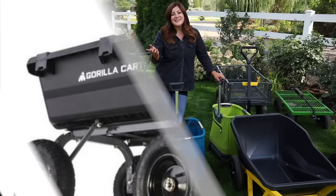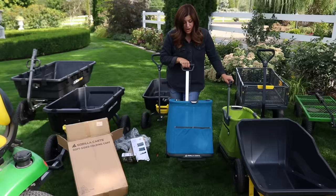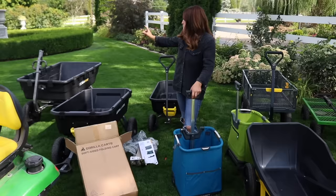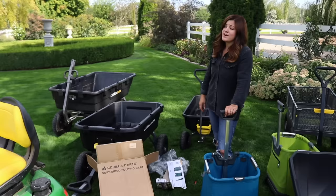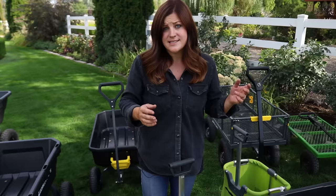This is Benjamin's new favorite toy - the second we got this out and set it up he wanted inside and rode around in it for a really long time. Like I said, I think there's a garden cart for every situation, every size garden, and every gardener. From this little lightweight cart for small garden chores all the way up to the big cart that we've loaded down with bricks and moved around our property with very little effort - it just depends on what you want to accomplish, the size of your garden, and what you want to use it for. I hope it was helpful seeing all the features and sizes, and there are more on the Gorilla Carts website - we'll link them all down below.